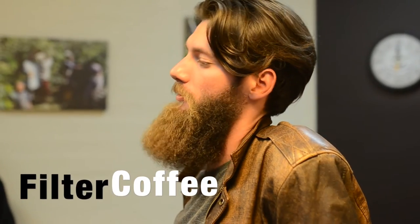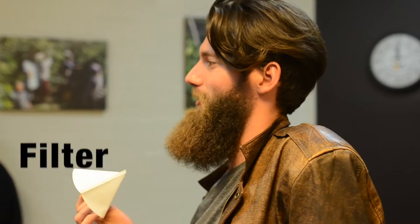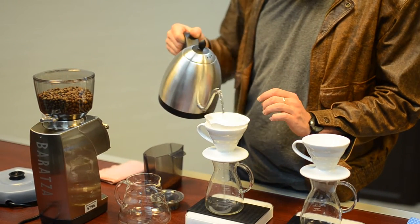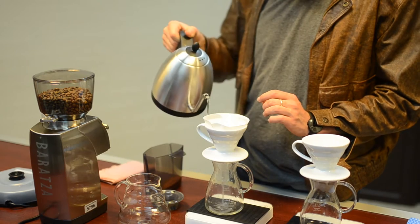What you guys are drinking is called filter coffee — coffee that's made with a filter. It's a little bit magic. The way I brewed it is using this pour over. I've just put the coffee in the bottom and poured the water over the top, so it's super simple. We're not using any pressure like we do with an espresso machine.